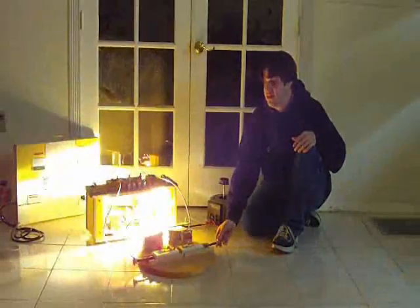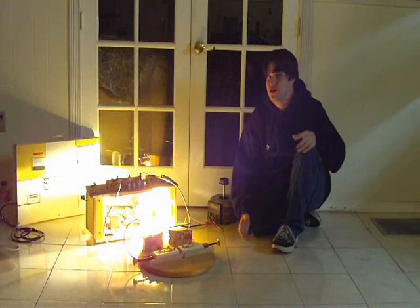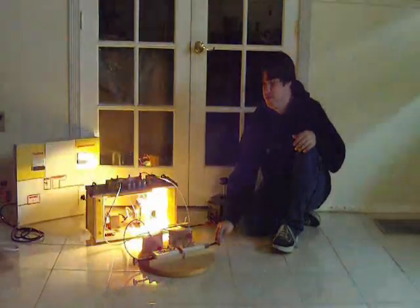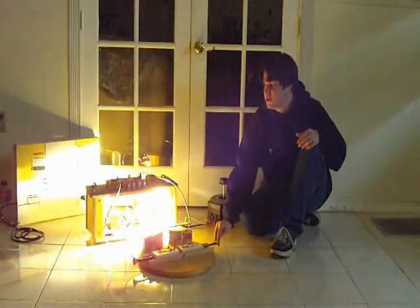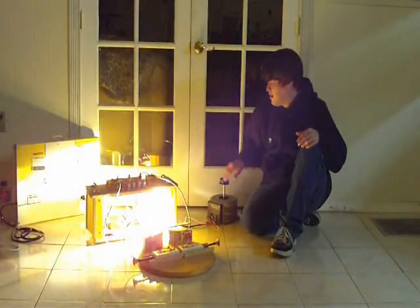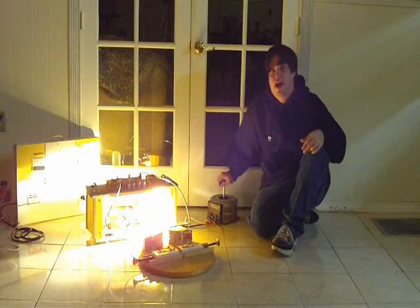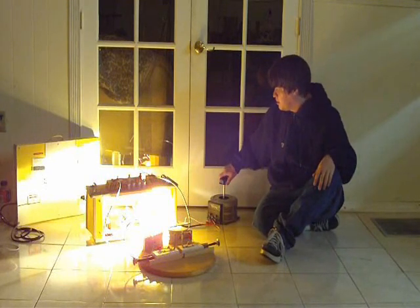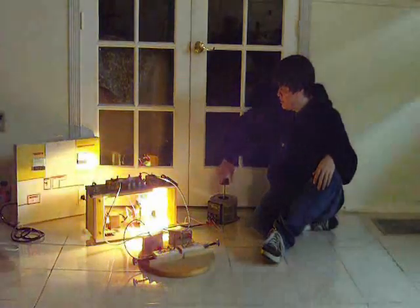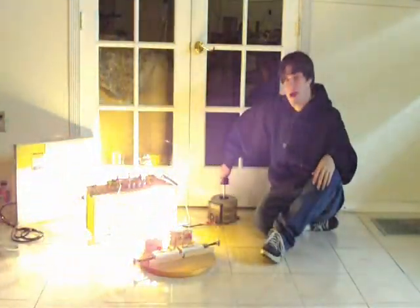If I connect a neon light tube to this, it will light up with no problem. I just wanted to show you how this works. Now this is what I use to control the voltage — it's a variable transformer, a Variac. I can vary the voltage down or back up. I'm going to bring the voltage down and turn it all the way down.